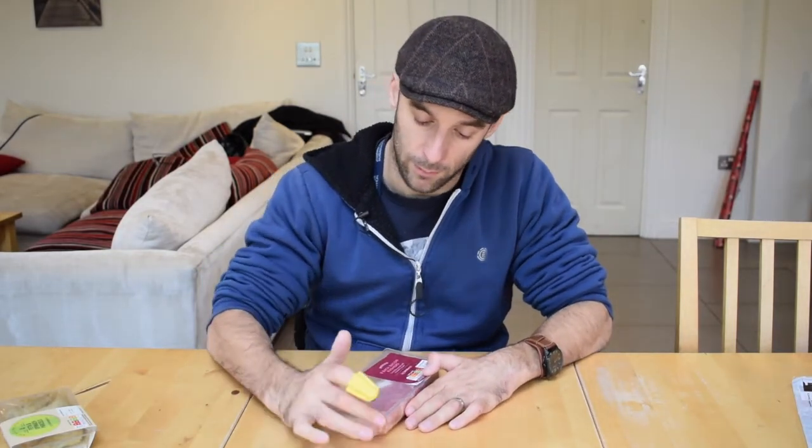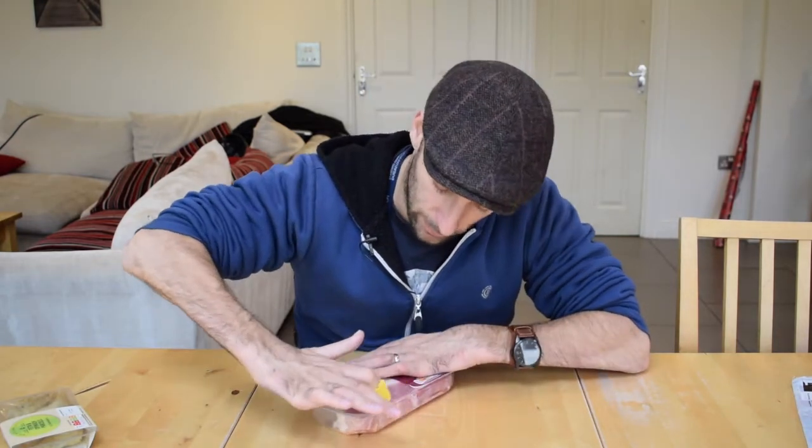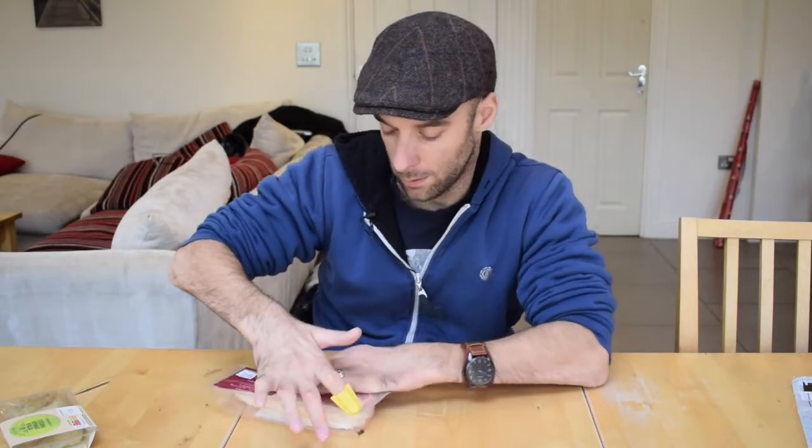So this is a baking packet, stuck down on this corner, so even using your teeth to get it open would be a real pain. But with this, just slice it — and there you go, you're into your baking, no problem.